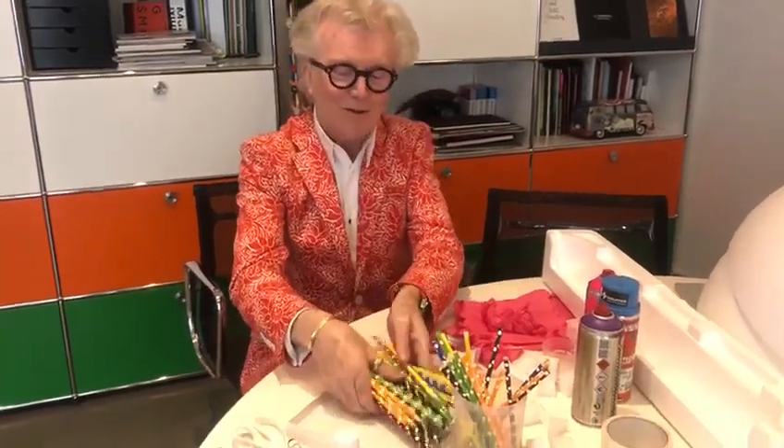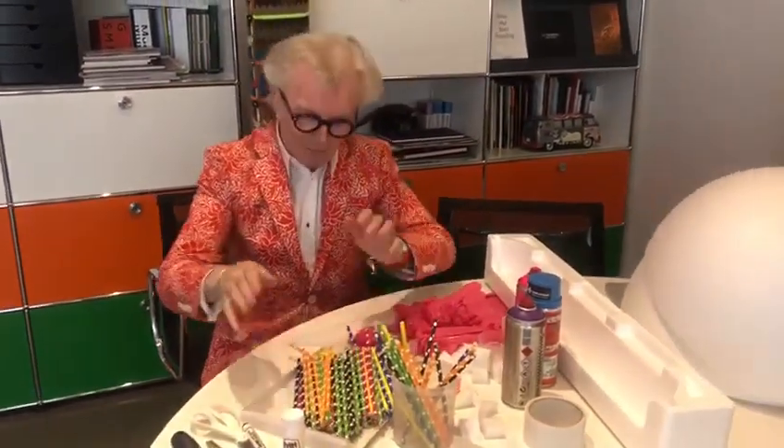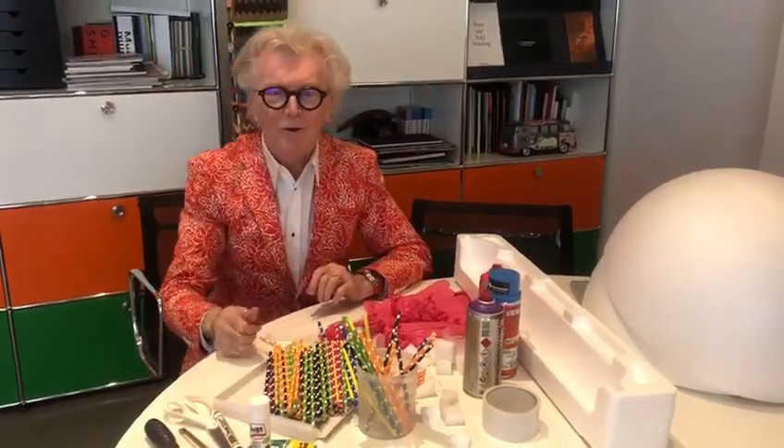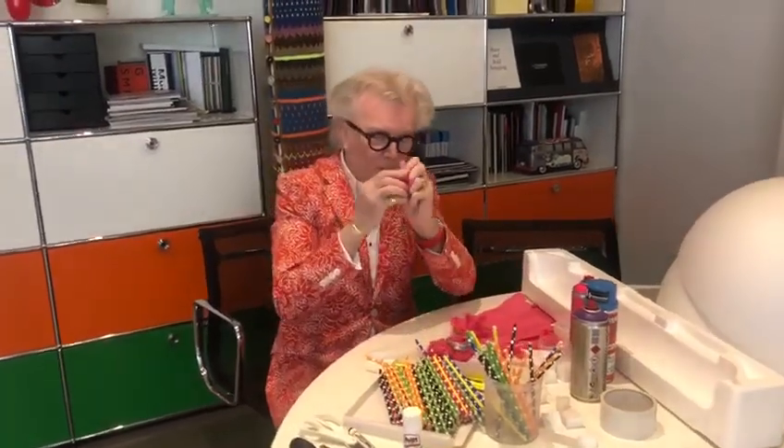So today I'm going to teach you how to make the ultimate coronavirus mask — something to keep people away and keep this virus away. What do we need? We need lots of straws, lots of them, over a hundred if you have them. We need glues — any glue, Pritt Stick, UHU glue.